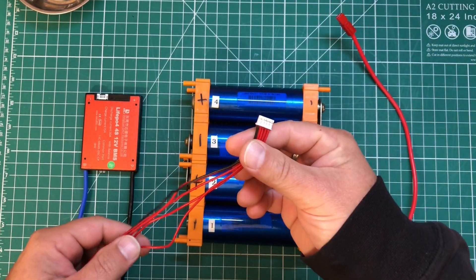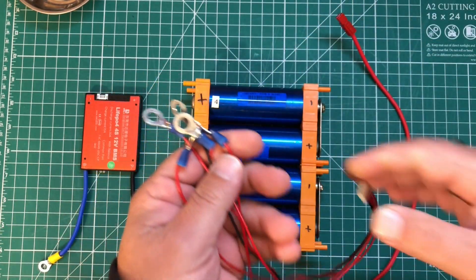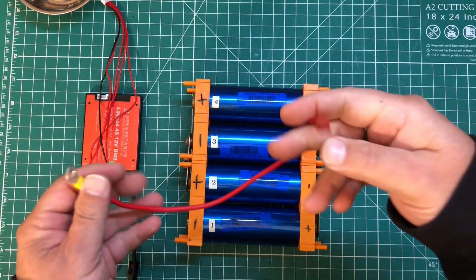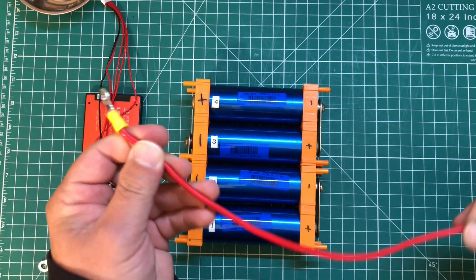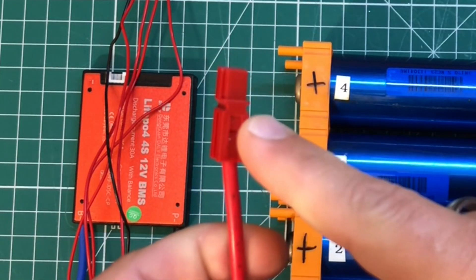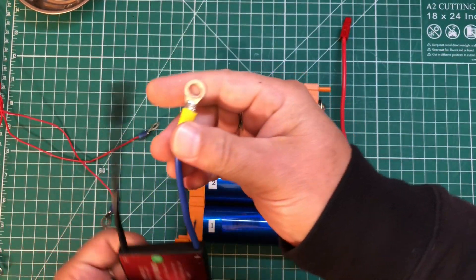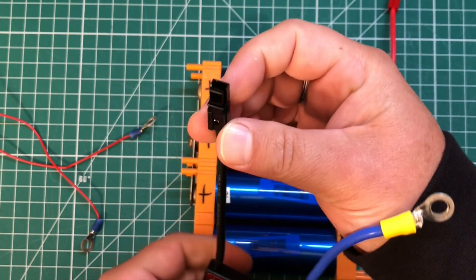The BMS comes with this balancing lead and I've already gone ahead and attached all of these — these are quarter inch ring terminals. We're going to need five of these. Then we have our positive wire — just a bit of 12 gauge wire with a quarter inch ring terminal. I have an Anderson power pole on this side, and the BMS itself also has a quarter inch ring terminal and an Anderson power pole.